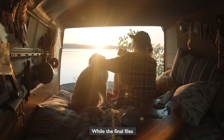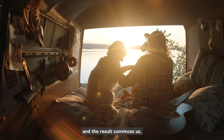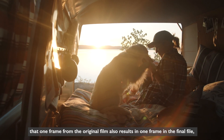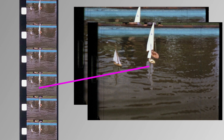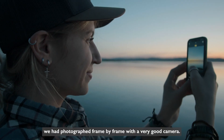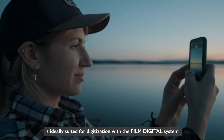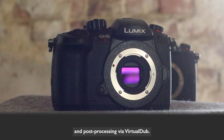While the final files are rendering in the queue, we can take a break and relax. The result convinces us: it really is now the case that one frame from the original film also results in one frame in the final file, with no double exposure or ghosting. It almost looks as if we had photographed frame by frame with a very good camera. The result shows us that the Panasonic Lumix GH series is ideally suited for digitization with the FilmDigital system and post-processing via Virtual Dub.